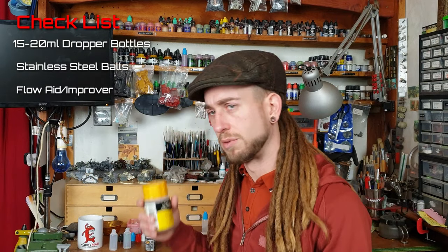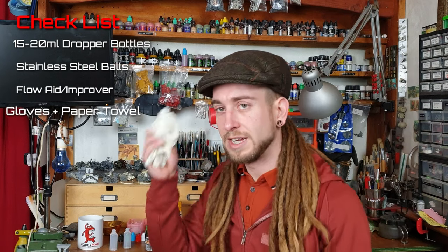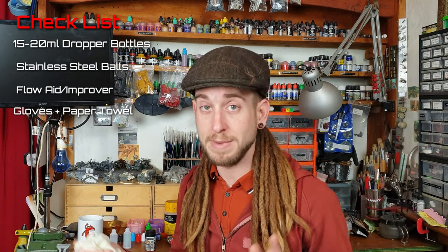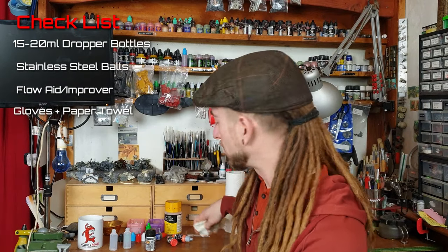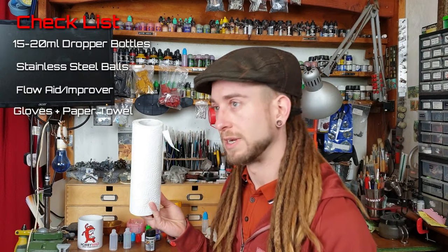Another thing you're going to need is some gloves — latex gloves — because this can get messy. On that point, you're going to want to cover your desk with some old newspaper or something like that, and have some paper towel handy because you're probably going to need that too.